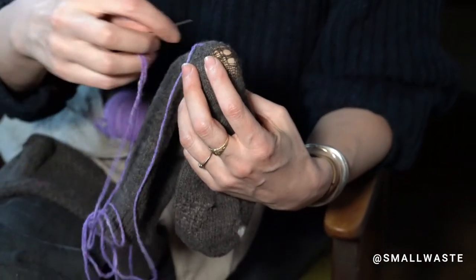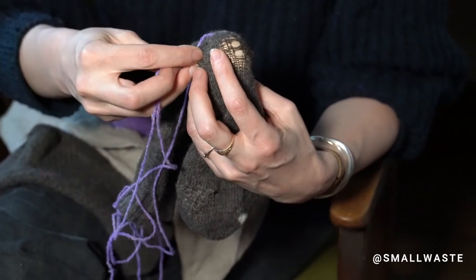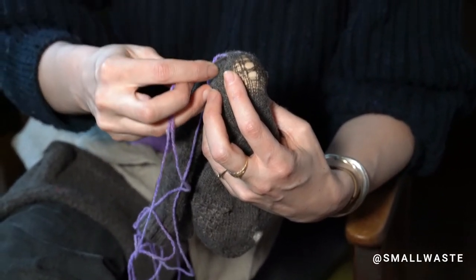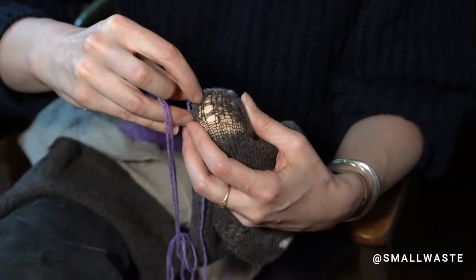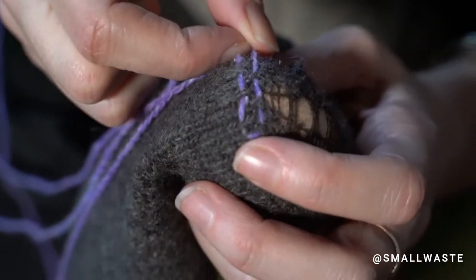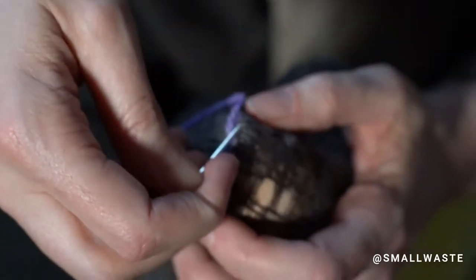Now on your way back, you're going to try to go under the ones you went over. So it's like a very simple weave — you just go over the ones you went under and under the ones you went over.